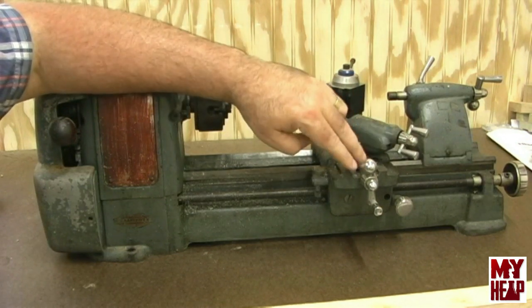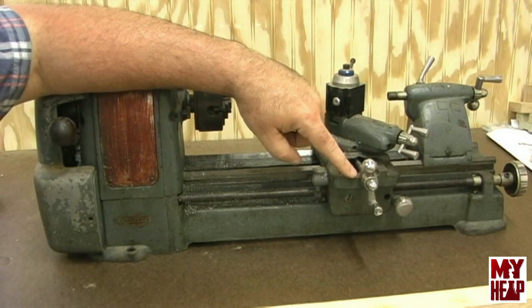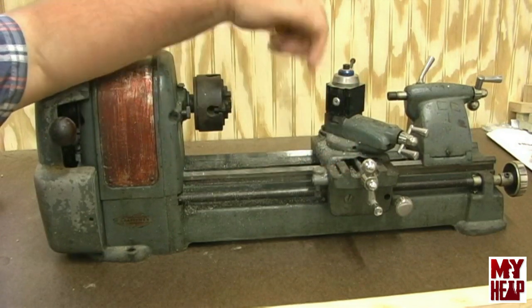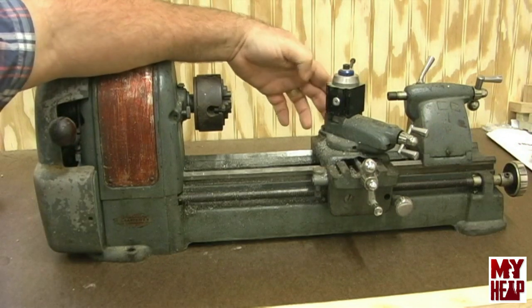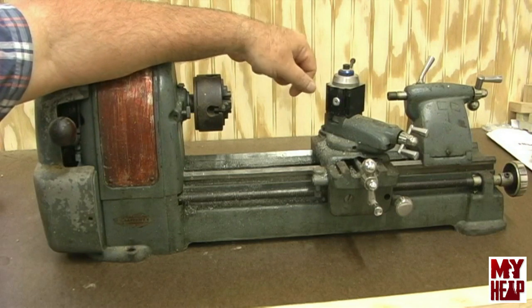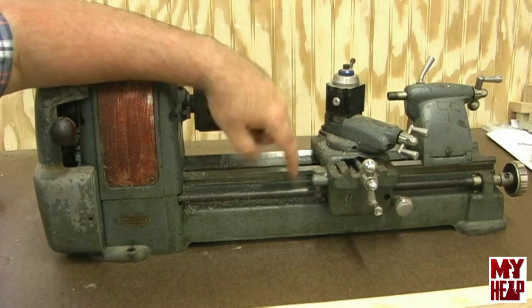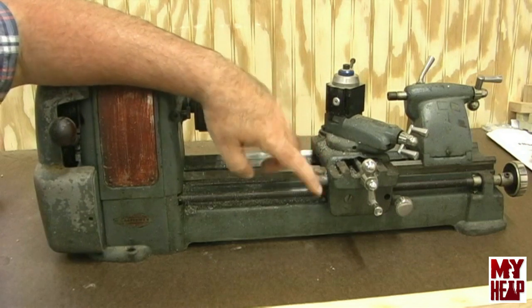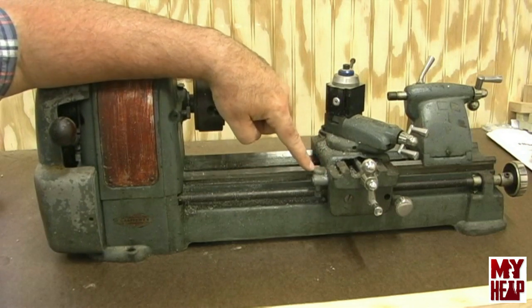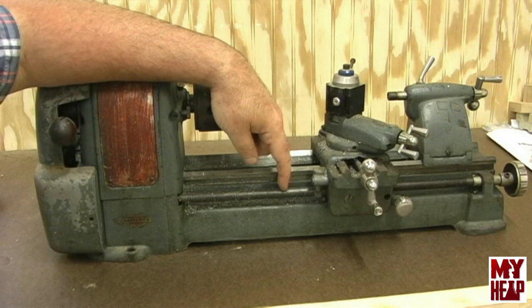There are no graduated dials on either the compound or the cross feed to let you know how far you're moving. The other option is you can put an indicator on the casting as you dial it in to see how much you're taking off. The lead screw does have a thread dial indicator. The lead screw, I think, is a 10 TPI half-inch lead screw.